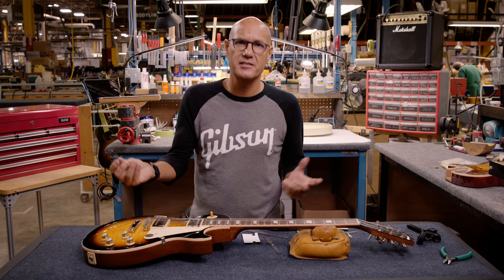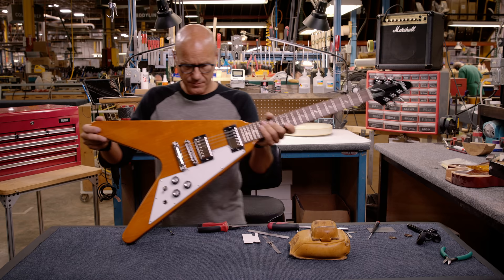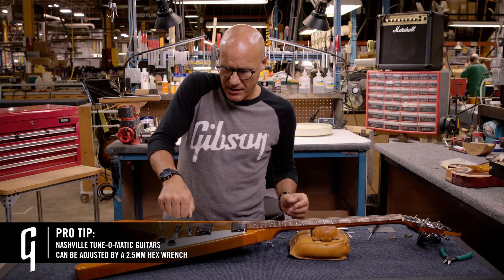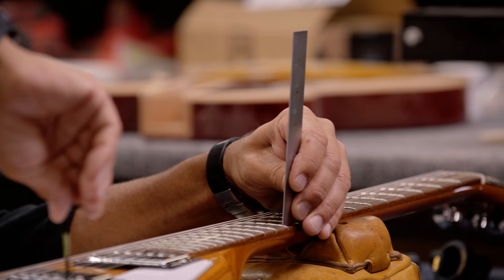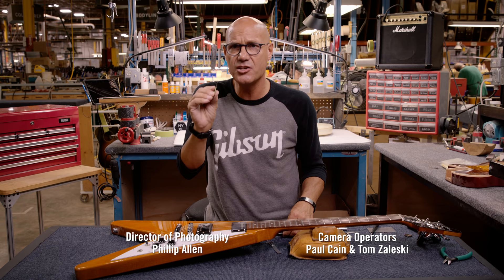Some of our guitars have the Nashville style modern Tune-O-Matic that, in addition to the thumb wheel adjustment, also has a hex wrench adjustment ability, which makes it a little bit easier. The Nashville style Tune-O-Matic still has the thumb wheels, but we've added hex wrench ability in the top of the tuning post. A lot of our setup guys like it because they can be reading the ruler with their left hand and adjusting the action with their right. That's a 2.5mm hex wrench.